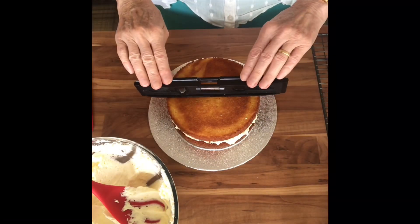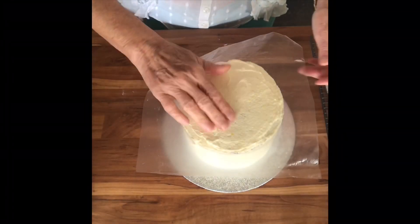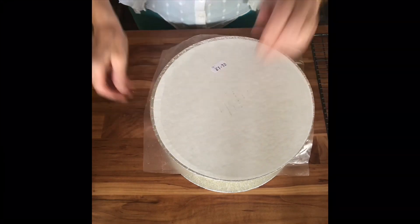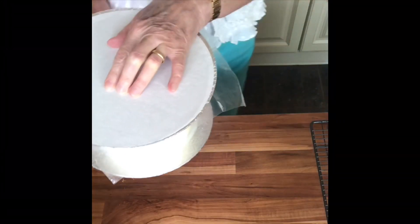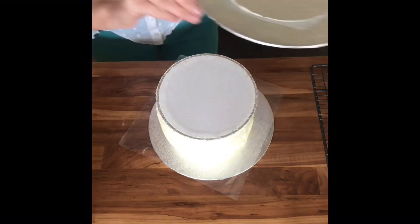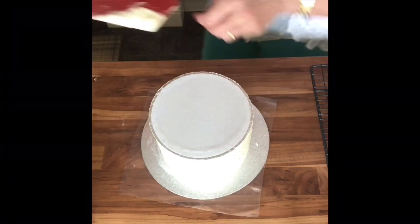I start by filling my two sponges with the elderflower cream. Once I've covered it in the frosting and straightened the sides, I lay over a piece of plastic — smoothing that over to make sure there's no air bubbles. Then another cake board on top, and I just flip it over and remove the cake board that was supporting the bottom. It's got a little six-inch board of its own.